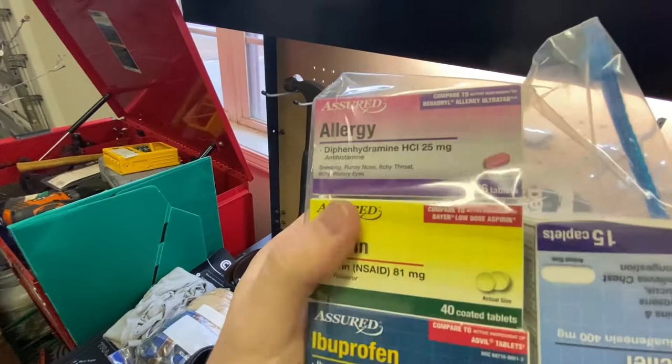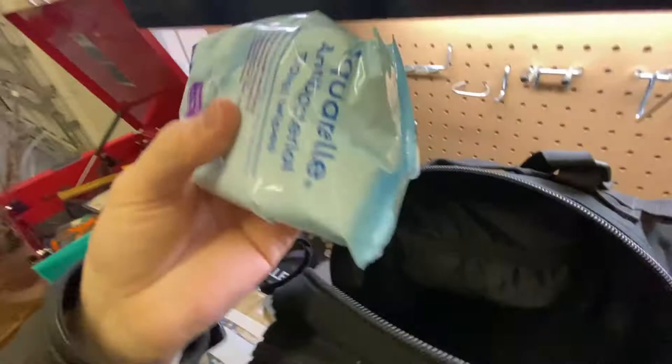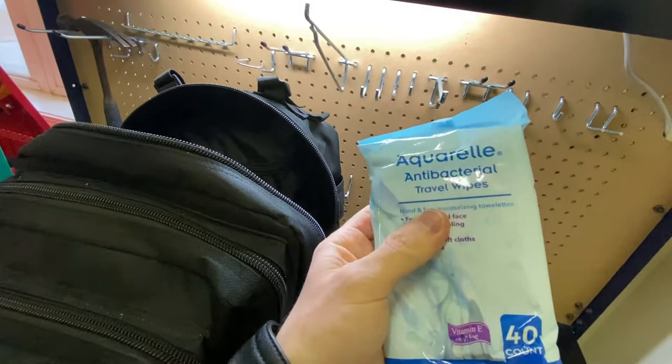I've got some medicine in here — allergy medicine, aspirin, ibuprofen, and mucus relief. Just basic stuff. I've also got some wet wipes — antibacterial wipes — you can use these to do a quick shower if you don't have a way of taking a shower, just wipe yourself down.